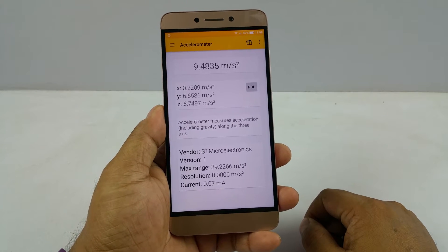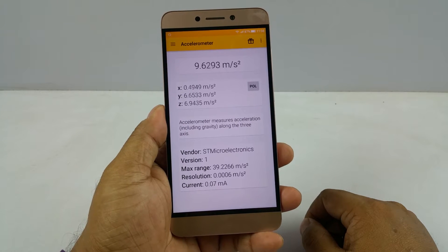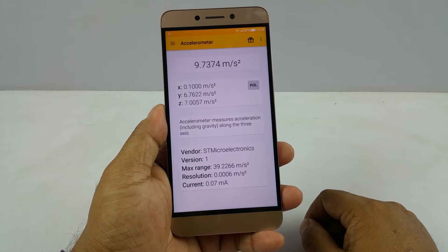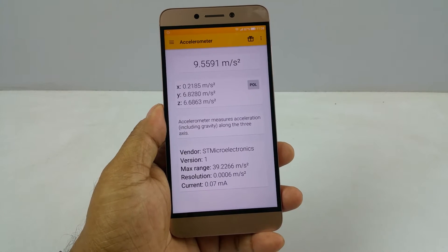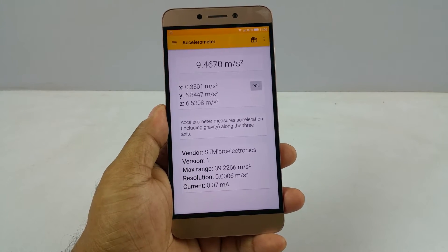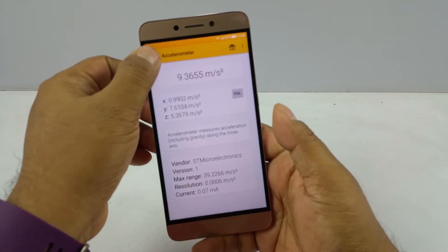Hey, what's up people, Pallav here from NothingWire.com. I have the brand new LG G2 — or LG TV, LG G2, anyway. A lot of you have asked during some of the other videos what sensors that particular phone has, so we thought we would start a dedicated video about the sensors on the LG G2. Let's see what sensors it has.